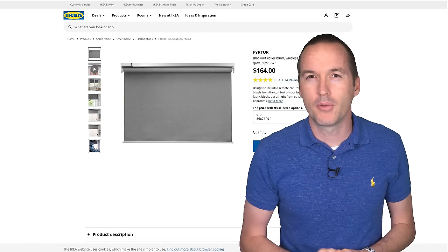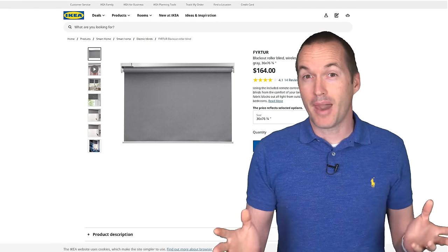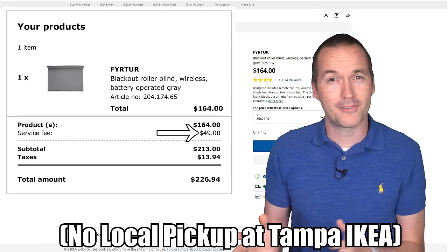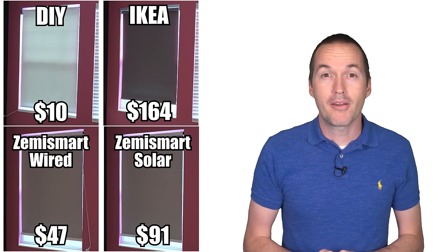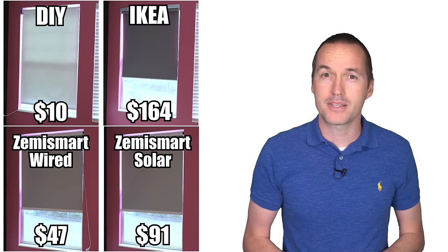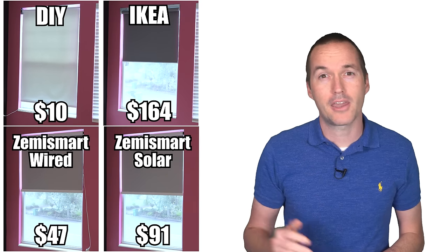I've been waiting for IKEA's Zigbee Roller Shades to finally come back in stock before making this video, and I'm happy to say that after an insane $49 delivery fee to have them driven 5 miles from my local IKEA store to my house, I finally have them in hand. I'm going to be comparing them to some wired and wireless tubular shade motors from Zemismart and a very inexpensive DIY solution with a local web interface, MQTT control, and Echo integration.